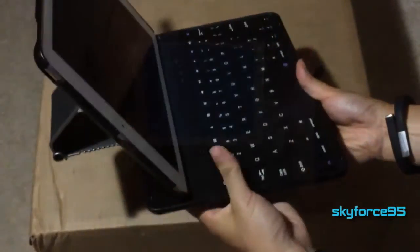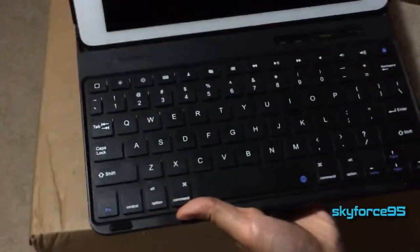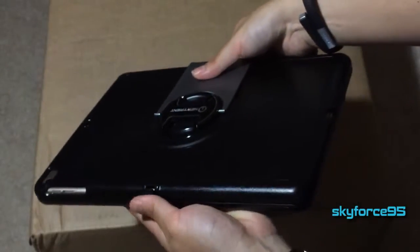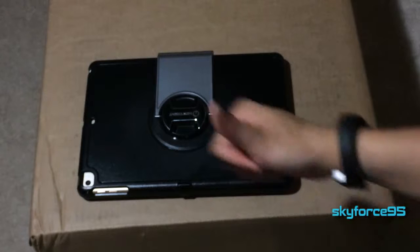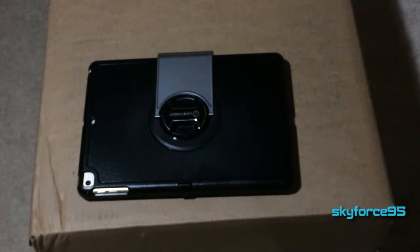I'm thoroughly impressed with this case and the major improvements over its predecessor. If you want to use your iPad as a productivity device, an extra monitor, and a tablet, then this is the perfect case for you. I personally really like the business and futuristic style, though it may not be for everyone. It does offer full protection at the cost of weight. If you're looking for simply a light Bluetooth keyboard case, I'd look towards a magnetic keyboard cover style. But for under $40, if you like these features, I think this is a great buy.